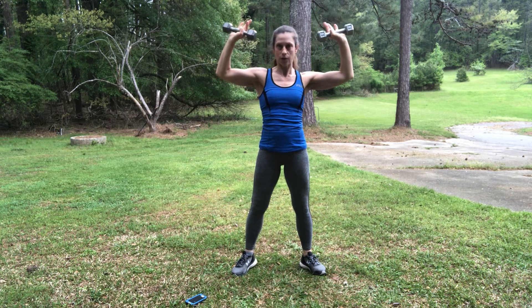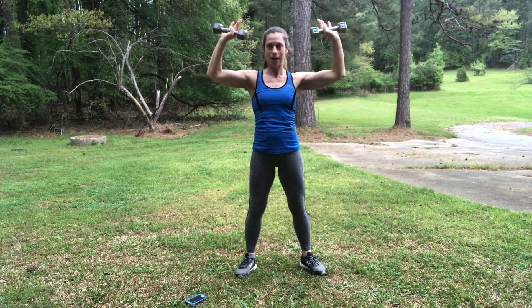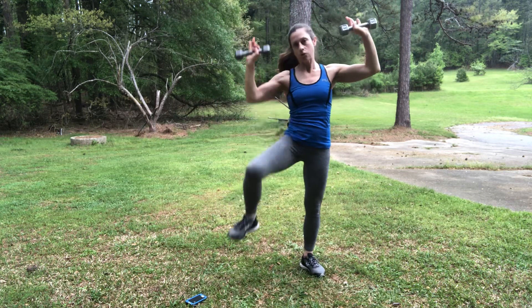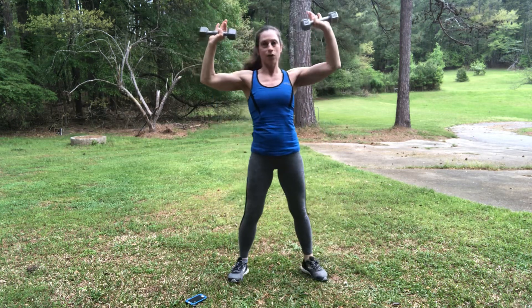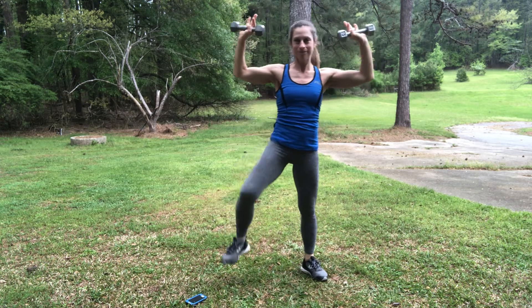Transfer the weight to one foot, and you're going to pick your leg up and crunch to the side as you lift your knee. Be careful not to lose your balance, so make sure you've found that balance before you bring your knee up — don't be rushing through it and falling over. You can do it with the knee lift or without the knee lift; you can just do the crunch, or you can just do the knee lift.